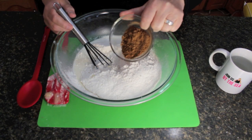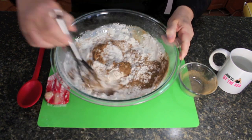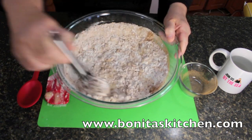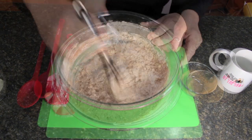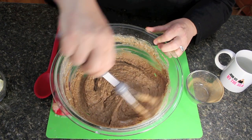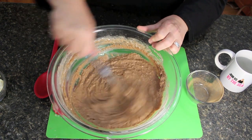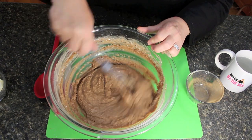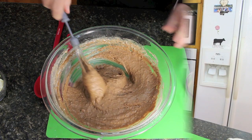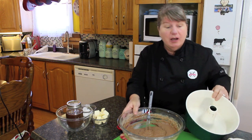Now we're going to toss in four tablespoonfuls of cocoa powder and blend all of this together. You don't want to over-mix it. I'm going to reach for my bundt pan, but you can use whatever pan you have available. I'll be using this bundt pan for our mayonnaise chocolate cake.